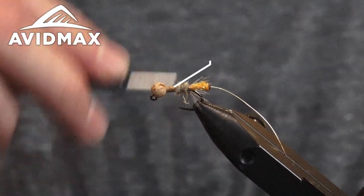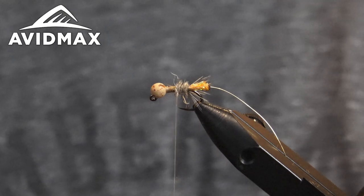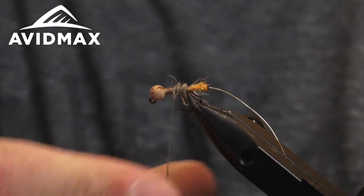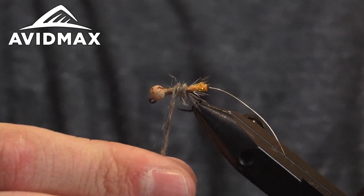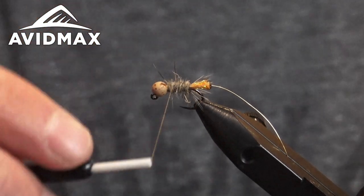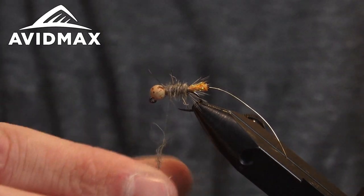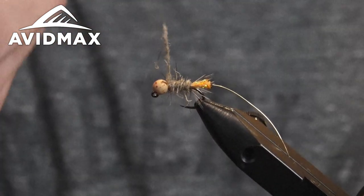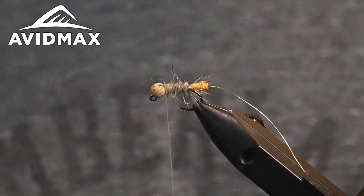Go ahead and start wrapping that dubbing around towards the front — add a little more to the noodle as needed. This is a good fly to be fishing in September and October. You can fish it at other times as well, but as October comes, these caddis start emerging and working their way up doing their thing. Super good fly for here in Colorado — Trey fishes it on the lower Colorado quite a bit. Other rivers with really healthy caddis populations like the Gunnison and the Taylor River are some others where this fly is going to be pretty effective.